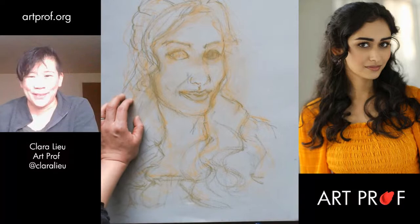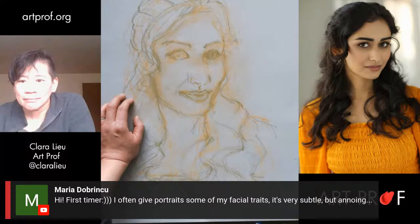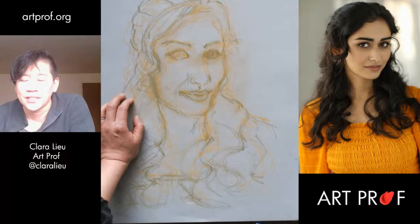Joey recently found us — thank you so much for joining. Those of you who are not in the Discord, all the cool kids hang out there. Don't you want to be cool? Ellie says first time catching us live — found ArtProf a week ago on YouTube, joined the Discord two days ago. Yes, we have roped you in. Let's get back into this.